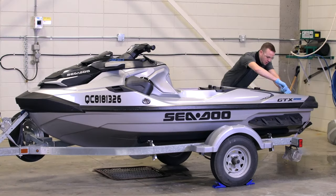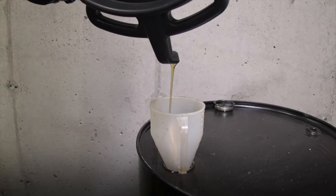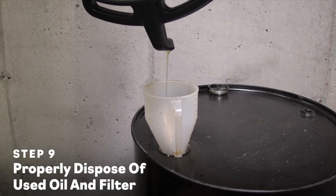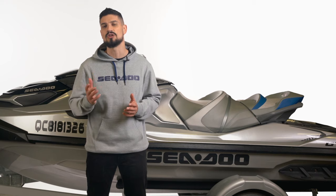Reinstall the engine access cover and seat, and you're ready to get back to your favorite Sea-Doo adventures. As always, don't forget to dispose of your used oil and filter responsibly. If you need help locating an oil dump station near you, contact your local municipality. Thanks for watching, and if you enjoyed this video, hit the subscribe button below for more Sea-Doo owner tips. You can also find more great content in the Owner Zone section of the Sea-Doo website. We'll see you on the water!